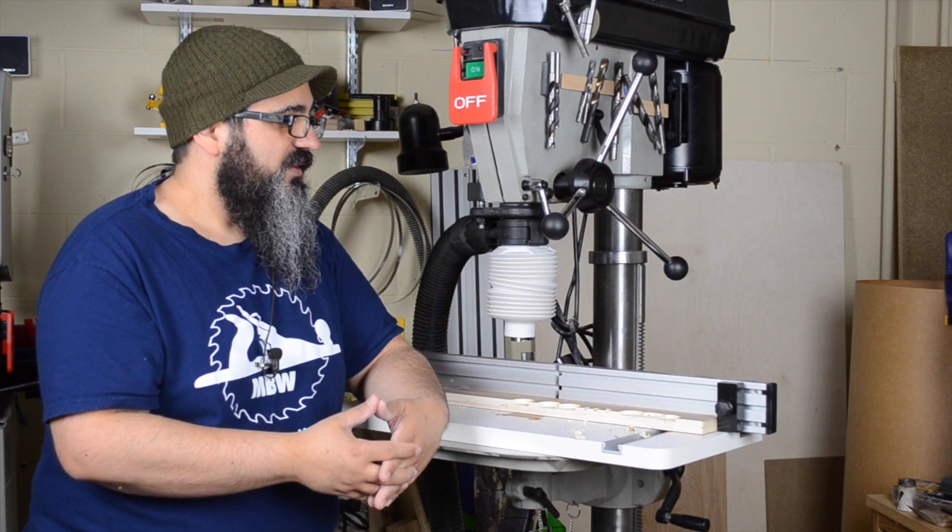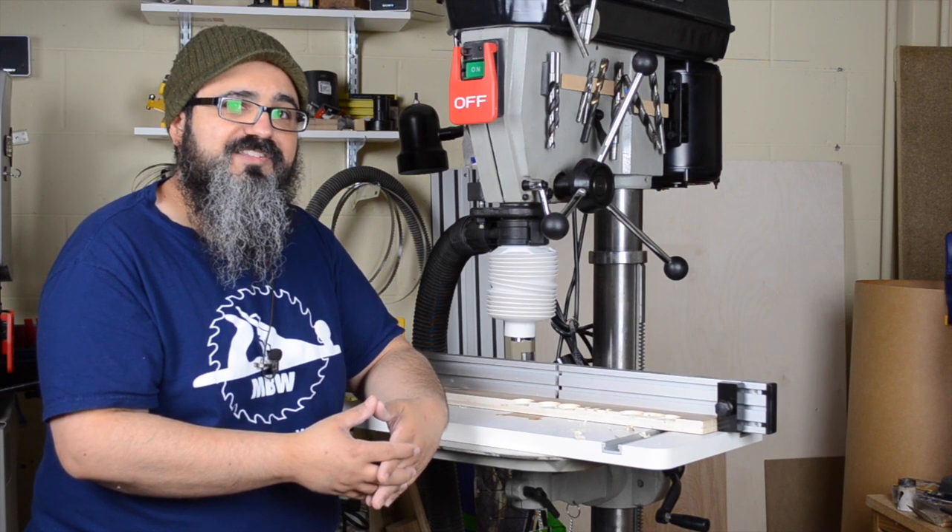I still have a little more playing to do with this and a lot more drilling action to really get a feel for it, but I think it's going to be a welcomed accessory here in the Basement Workshop.